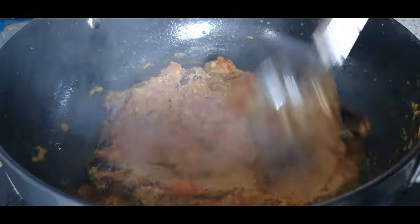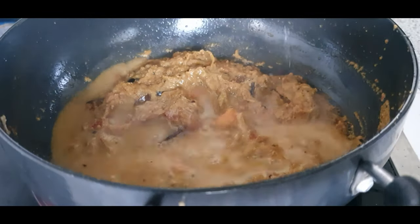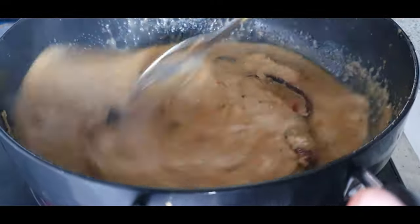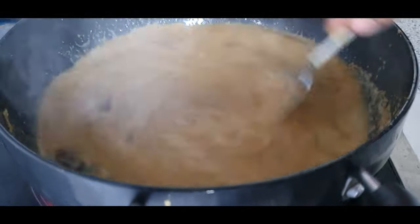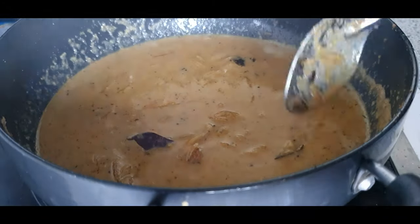Add two cups of water, cover with the lid, and let this cook for about 20 minutes on low heat.